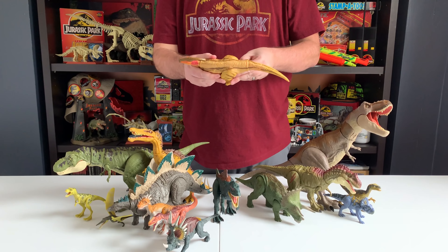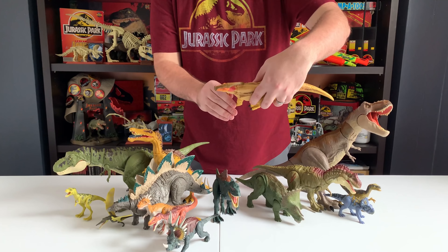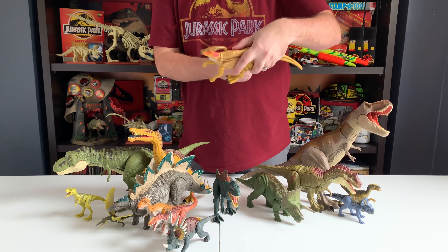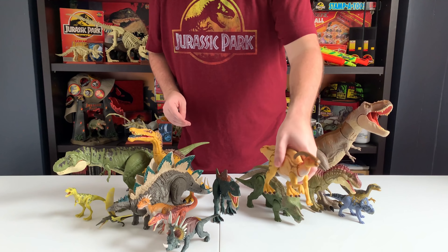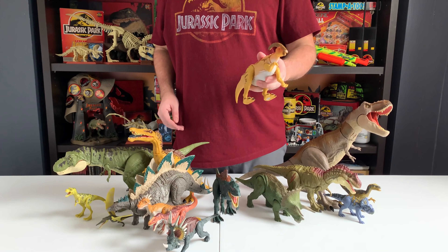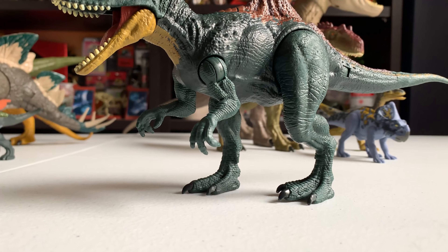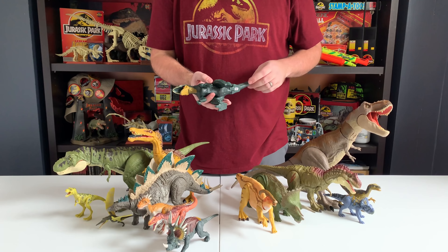Starting with the Savage Strike Styracosaurus and Monolophosaurus — great figures. I love the new Styracosaurus; I thought it was a little small when I first saw it, but apparently that's how big they actually were — a little smaller than the Triceratops. Awesome paint, I love the little splotch on the back, and the head sculpt alone is just incredible detail. The Monolophosaurus I received in the Mattel press kit previously, but it's awesome to open one now. I love the coloring — very tiger-like. Just awesome figures for the price.